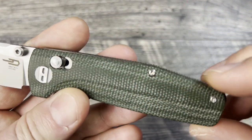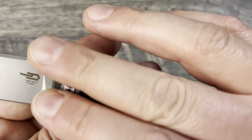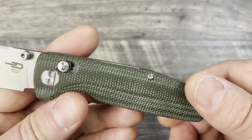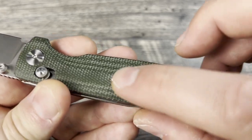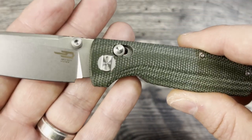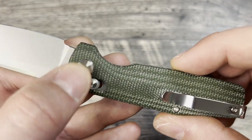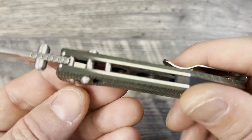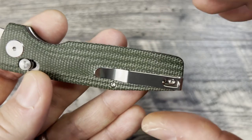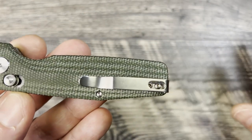The micarta on here is not the best I've encountered. It's budget production, so it is smoother — it doesn't have as good a texturing as you find on Civivis and Kizer these days. It does have a very budget deep carry pocket clip, and all the chrome hardware definitely makes this scream budget knife. The pivot collar does step it up a little bit with some color reflection and nice milling and machining on both sides. The T6 hardware is really small, but it does hide a little bit of that plain Jane satin finish.